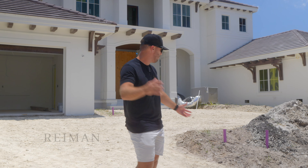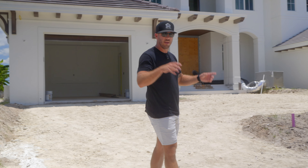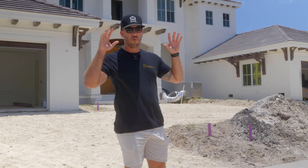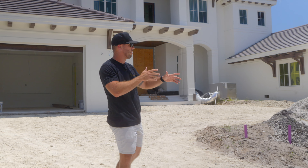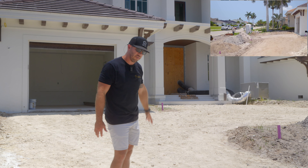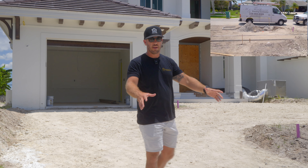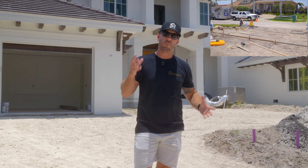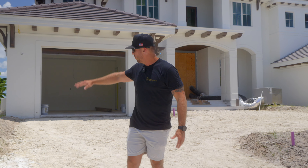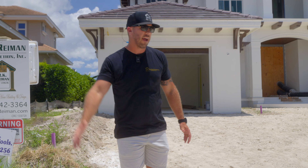So as you guys can see back here, the sidewalk was poured, the sidewalk is in, and the drainage is in as well. You can see the culverts are in, as required for this project. Everything was originally scraped out for the driveway, and now they've put the base rock in. The next step will be the pavers — they'll be putting them down one by one, and then they'll do an exterior where they'll seal in those pavers with concrete.